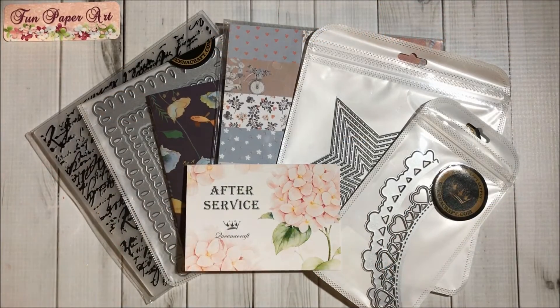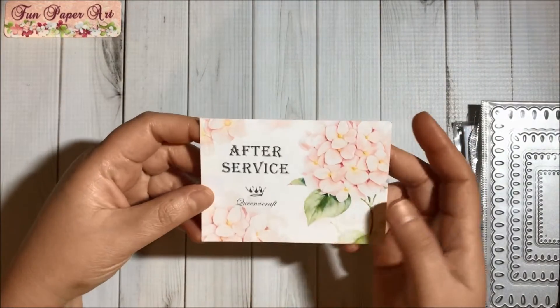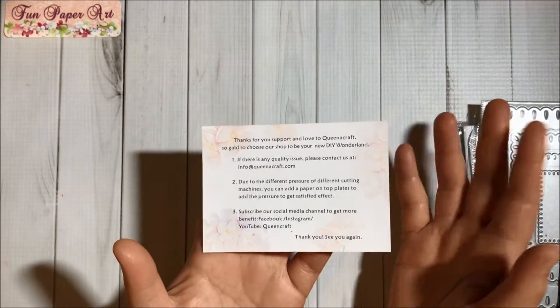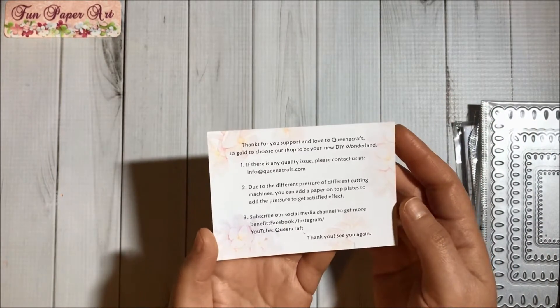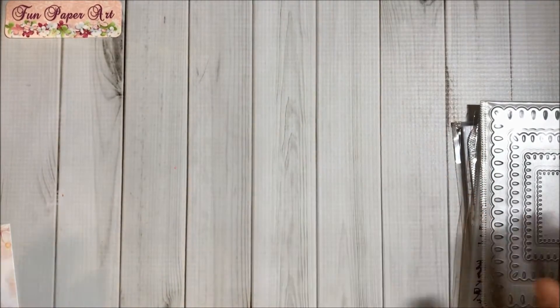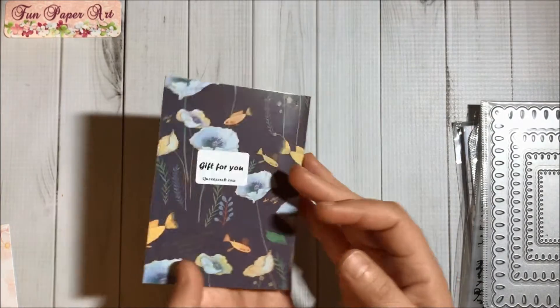Hello, hello crafty friends, welcome to Fun Paper Art channel! On today's video I would like to share with you a Queen A Craft haul. First I got this after-service card, so if you have any issues you can contact Queen A Craft — that's very good. And then I got a free gift: I got this mini notebook.